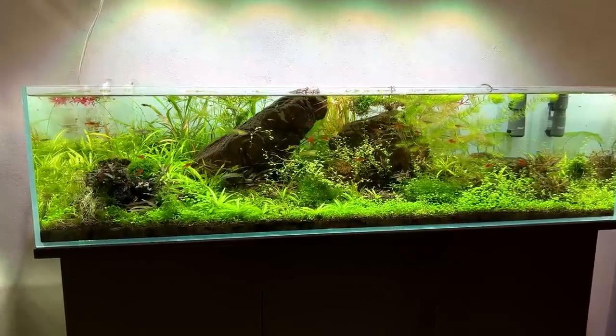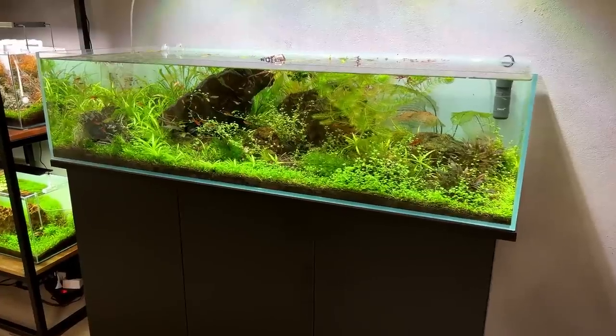I've been looking forward to this day. Today we're finally going to get started on the wreathscape of the Big Shallow. I can't believe this tank has been here for over a year already. I got it last year in the middle of May and planted it somewhere at the end of May, beginning of June. It's now half June, so yeah, just over a year.